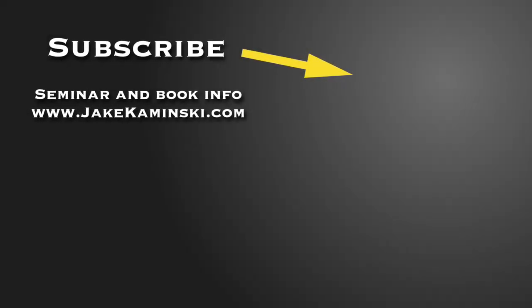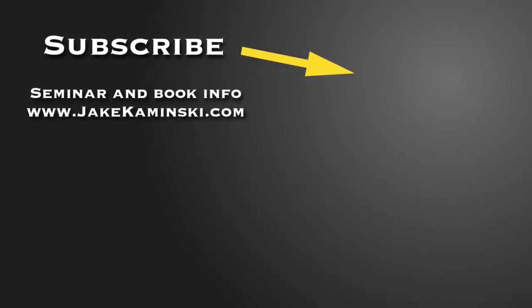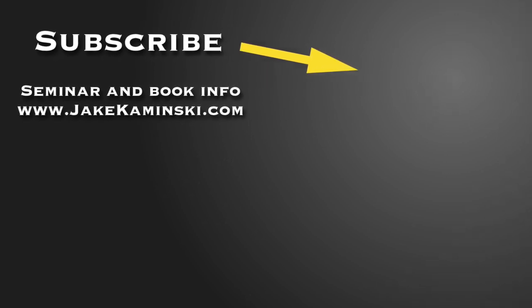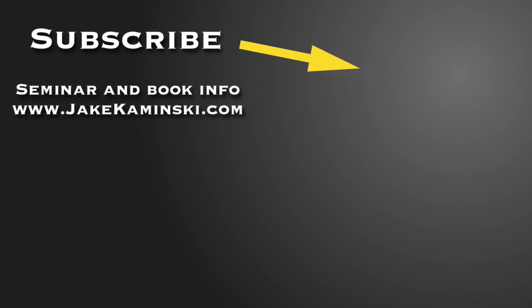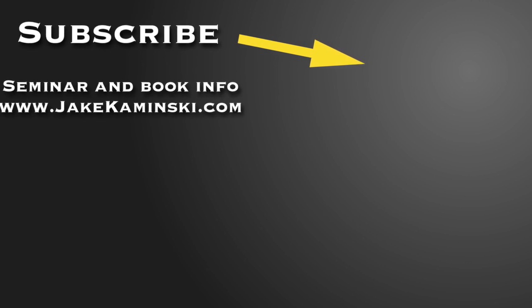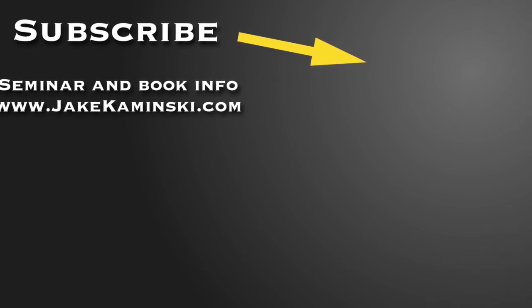Thanks for watching. Be sure to subscribe and hit that notification bell so you get notified every time a new video is uploaded. For seminar and book info, head to jaykaminski.com or click on the link below. I appreciate you guys watching — please share this video. Thanks again, take care.